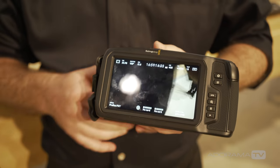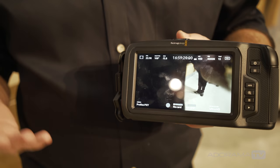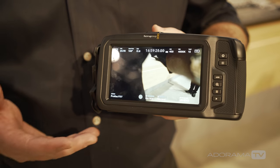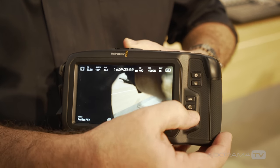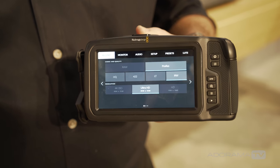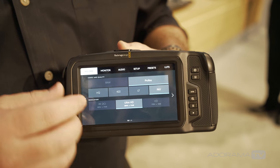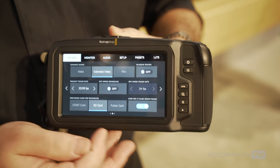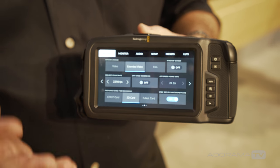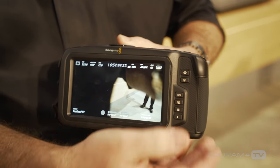Turning the camera around, you see it has an amazing five-inch touchscreen display, which is great for monitoring when you're out in the field so you don't necessarily need to take another monitor with you. This is also where you access the camera's menu features, using the same Blackmagic camera operating system as the Ursa Mini cameras — an incredibly easy and intuitive camera to use.